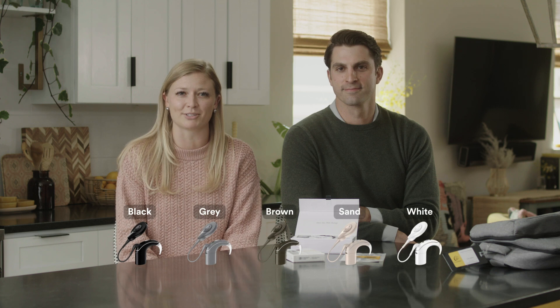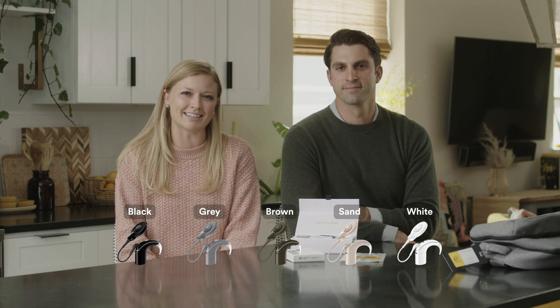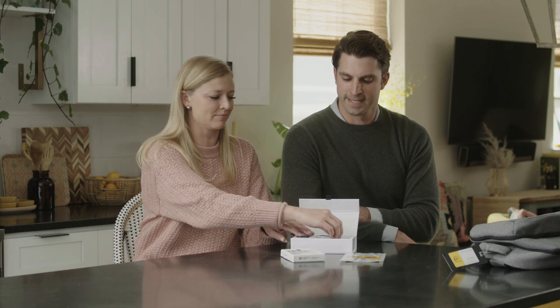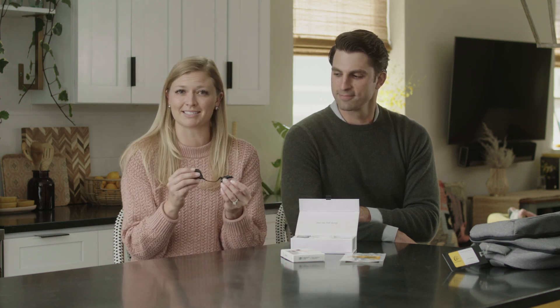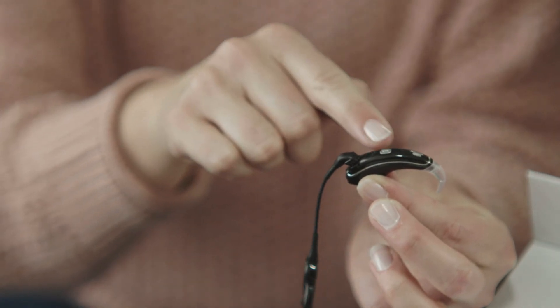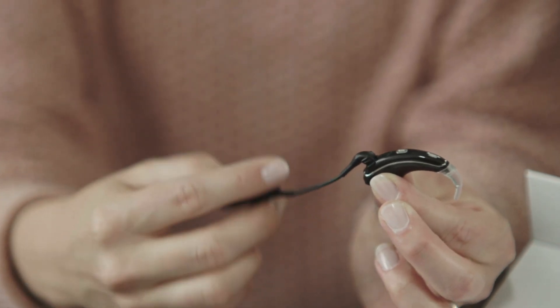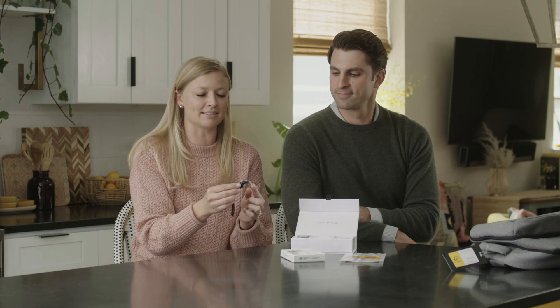Let's start with the Cochlear Nucleus 7 sound processor. I have the sand-colored Nucleus 7 sound processor, but it comes in five different colors. The Nucleus 7 sound processor is designed to be the smallest, lightest, simplest, and smartest behind-the-ear sound processor. The core components are the processing unit, the control button, the slimline coil, magnet, battery, and the ear hook.